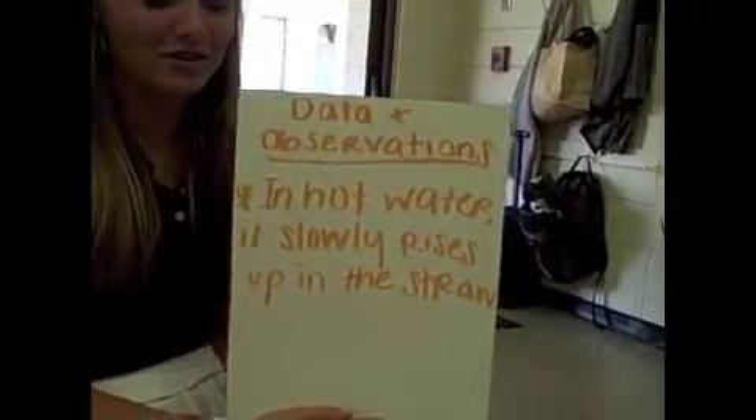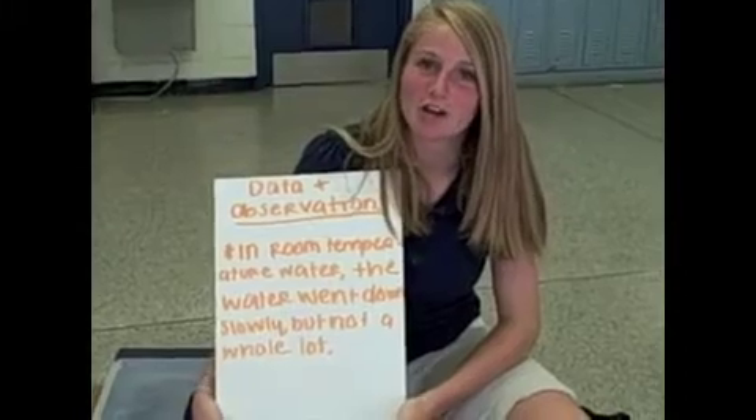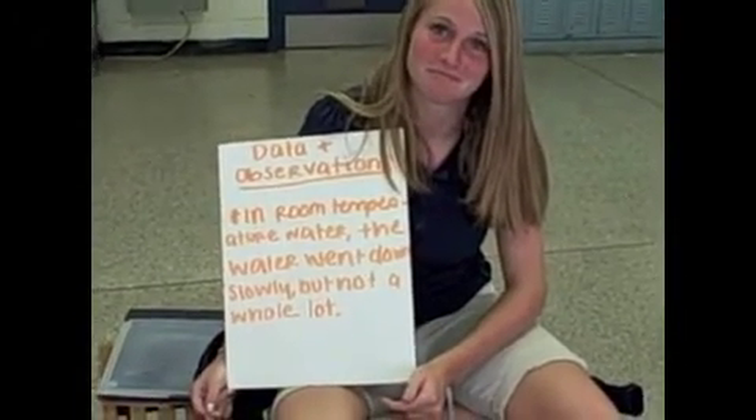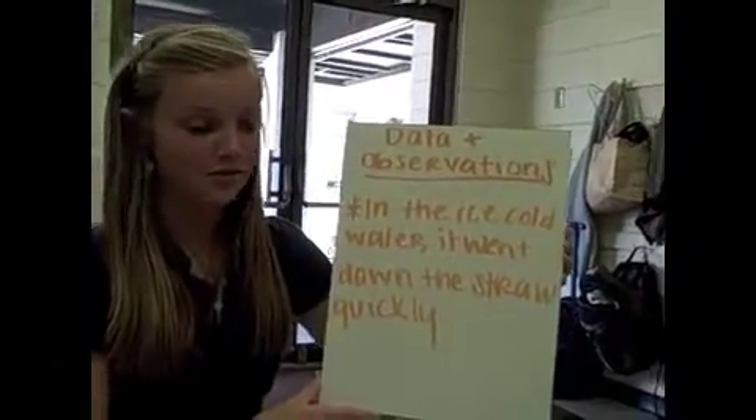Data and observations: In hot water, it slowly rose up in the straw. In room temperature water, the water went down a little bit, not a whole lot. In the ice cold water, it went down the straw quickly.